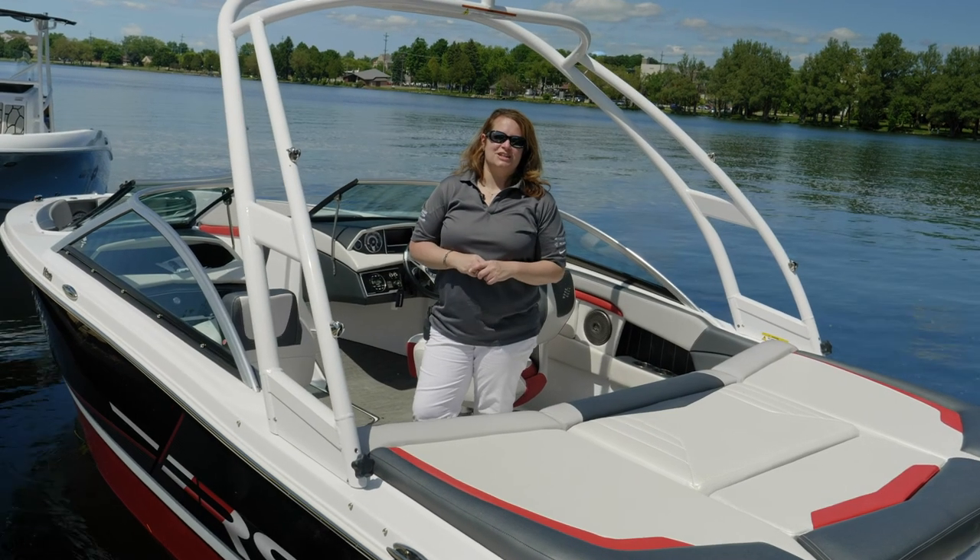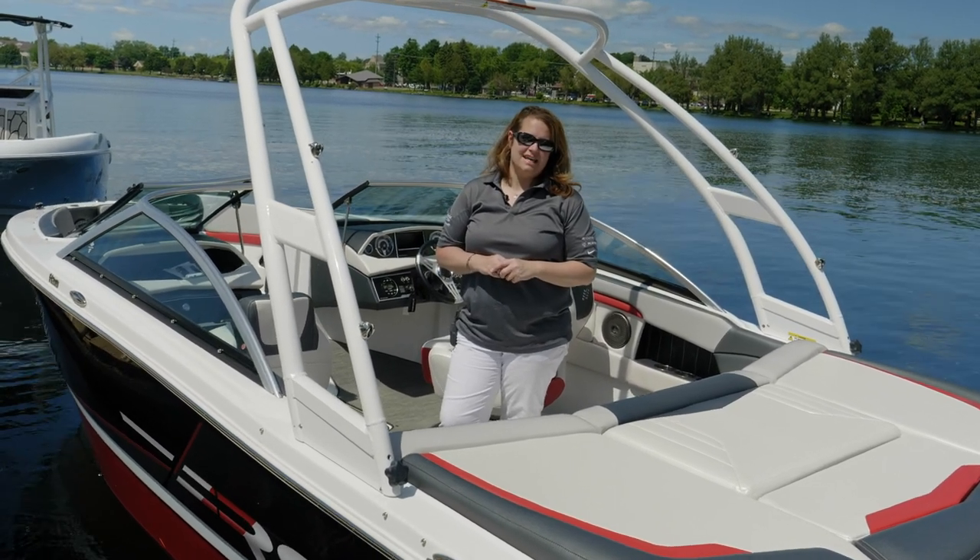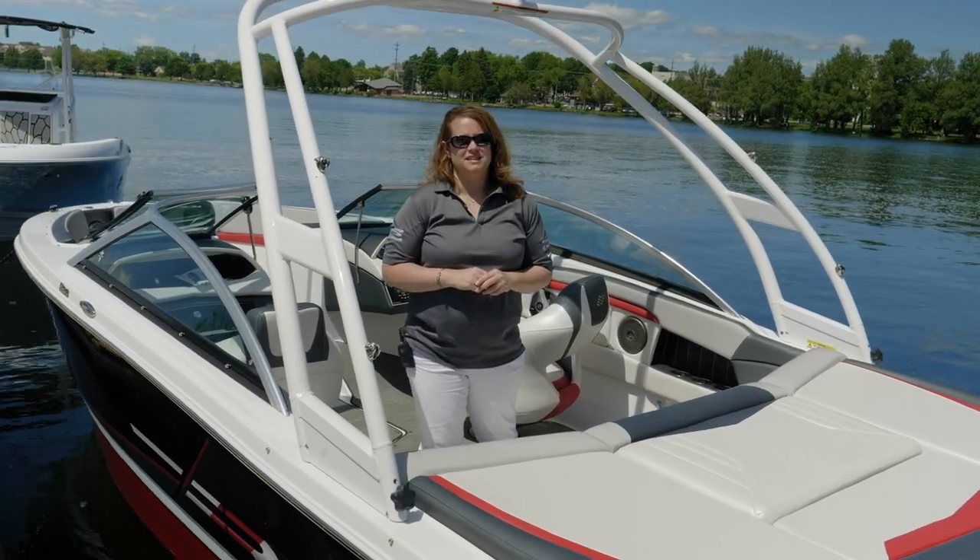Thank you for your time today and watching this walkthrough video of the 4Winds 210 Horizon RS. If you have any questions, please visit us at fourwinds.com or see your nearest 4Winds dealer.